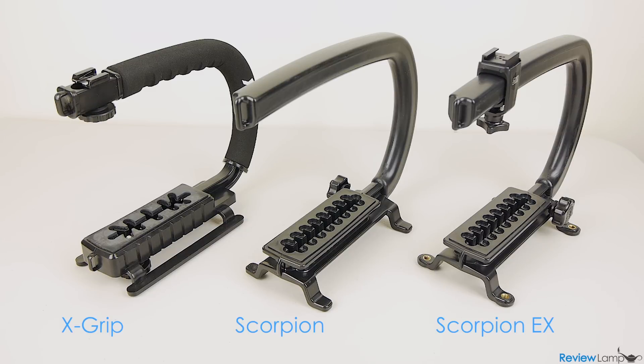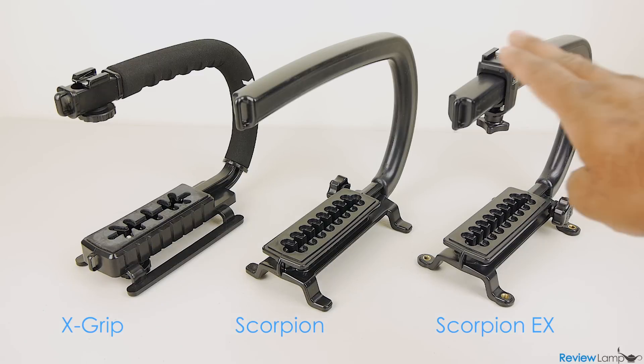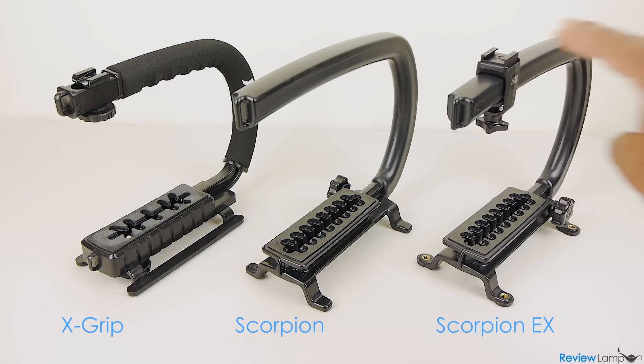Today we're going to be comparing three of the most popular camera stabilizing grips: the least expensive model, the Opteka X grip; the slightly more expensive Camcaddy Scorpion; and the most expensive one, the Camcaddy Scorpion EX.